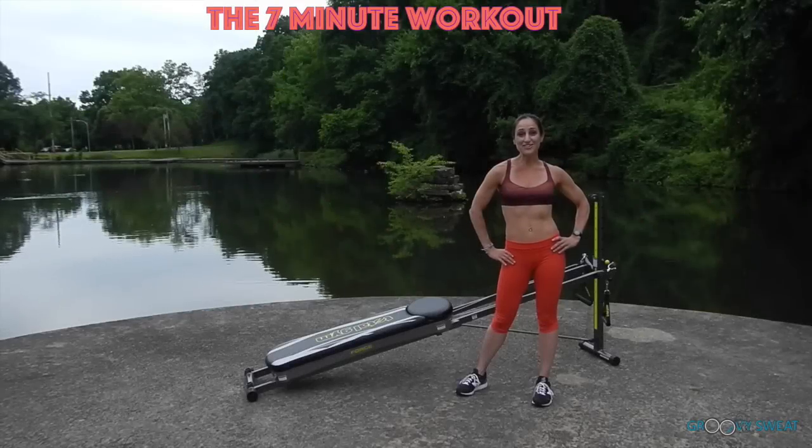If you think you have no time to work out, think again. You can train your entire body in just 7 quick minutes using your Total Gym.